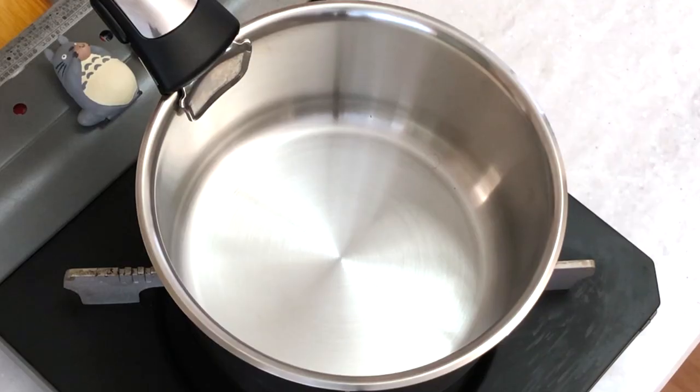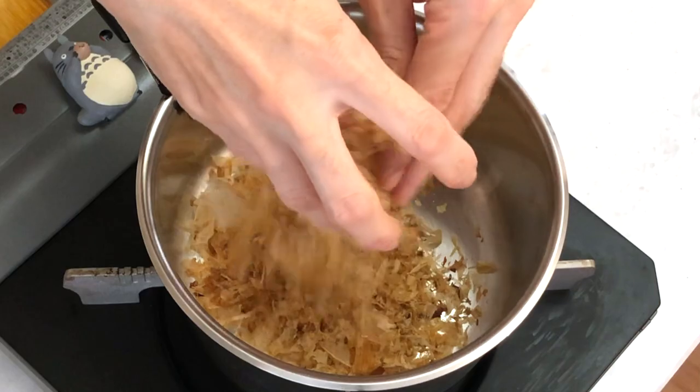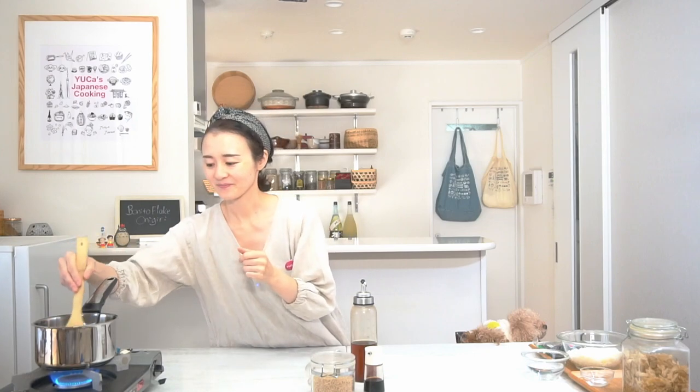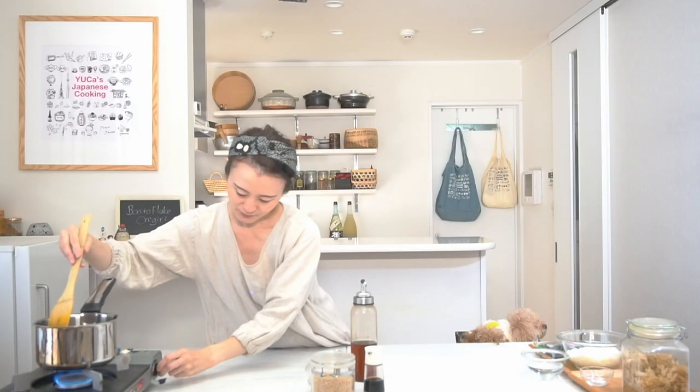Let's start to heat. At medium heat, please grab one handful of bonito flakes and make them into small pieces. Now we toast the bonito flakes until you smell the good flavor from them — so good already! Be careful, it's easy to burn. Please stir occasionally like this, and turn to low heat.